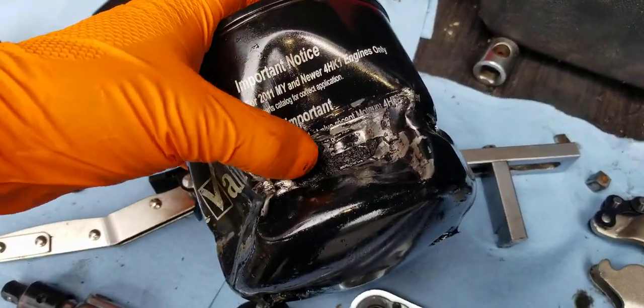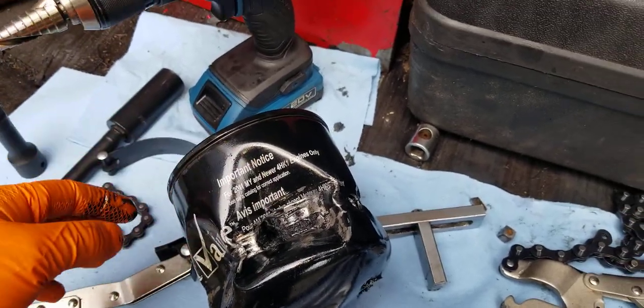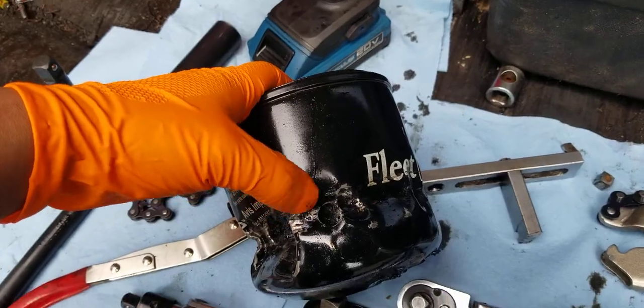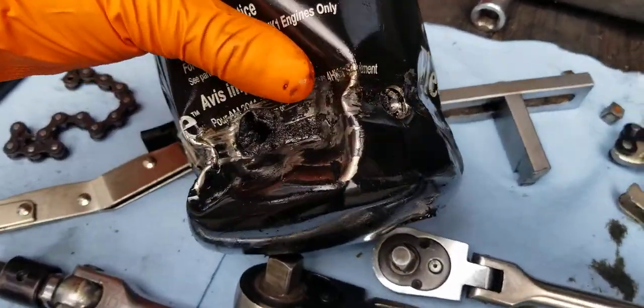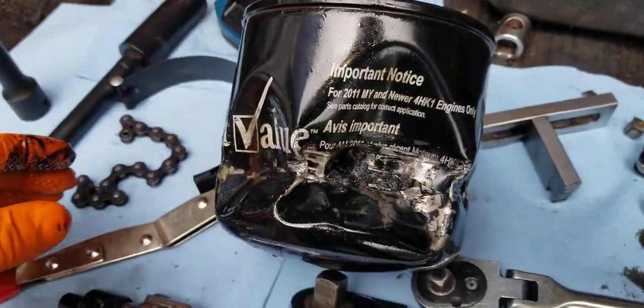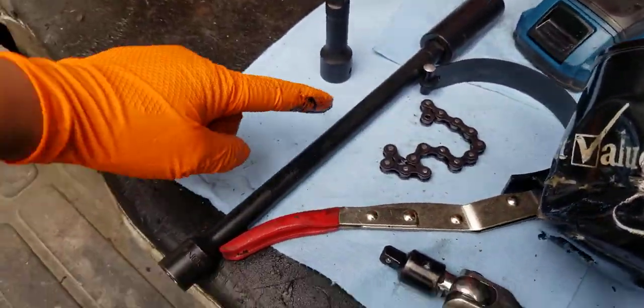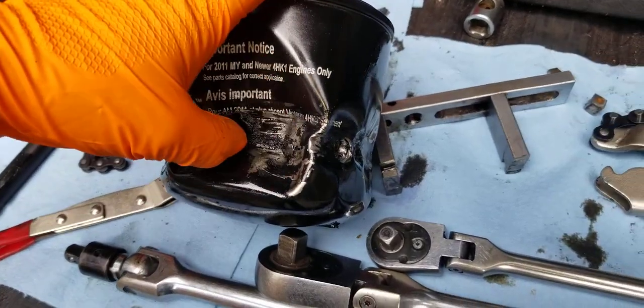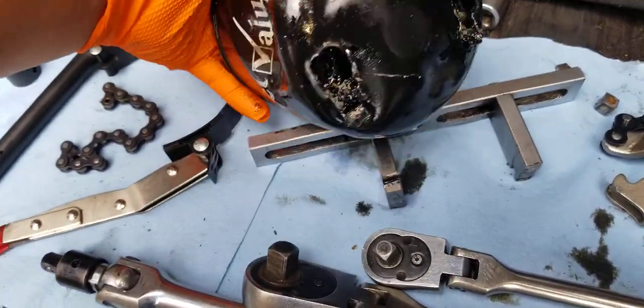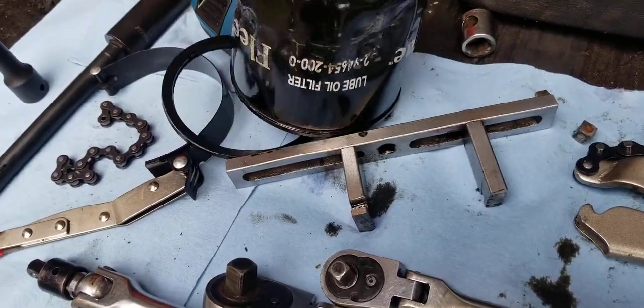I got creative and put a hole in the filter, then a screwdriver through it to try to turn it — it did not turn. I put another screwdriver in and tried again — still didn't turn. Even using a 3/8 extension through the hole, it did not turn.